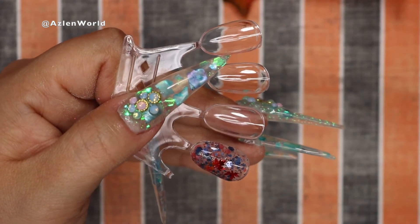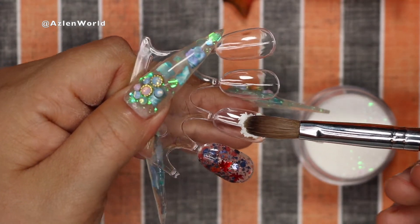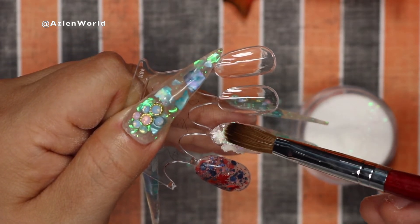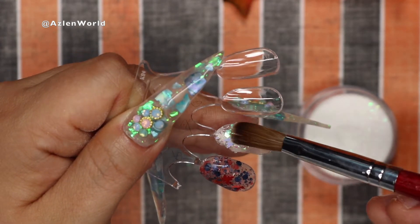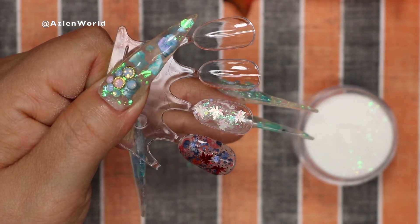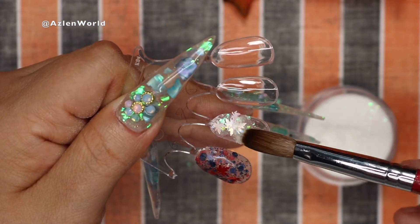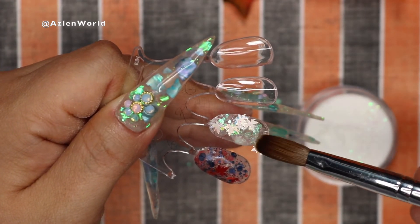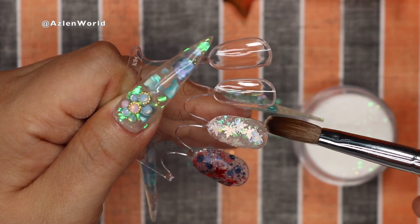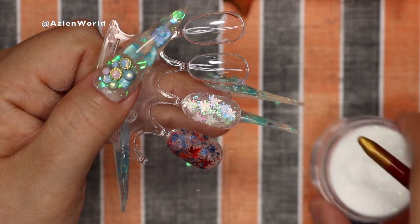Number seven is one of my favorites — it's beautiful, like a white crystal glitter. I like this type because I can do glass nails like the ones I currently have on my nail beds. It reminds me of Christmas even though this is a fall collection. I think I could definitely use it for Christmas, mix it with other acrylics, and it would look beautiful.